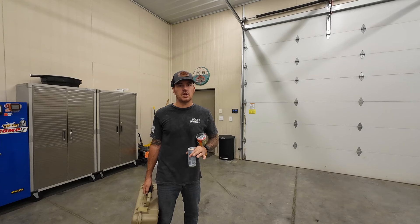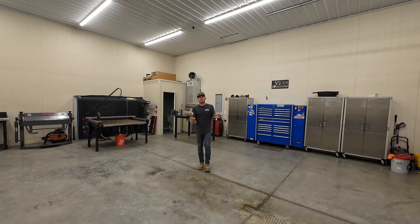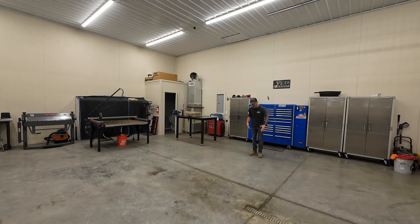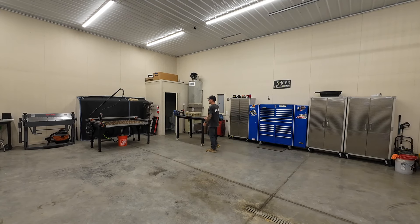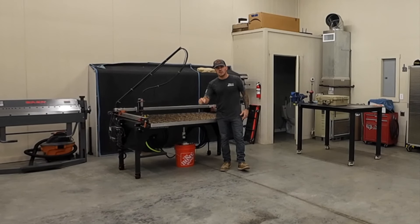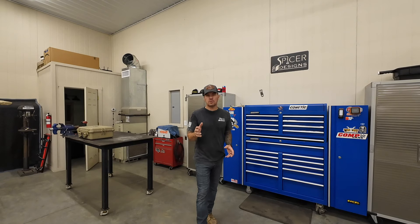I have some updates on the shop I want to show you. Typically when you watch our videos, this is the area I'm filming in the most — my table setup and all my fabrication work. We've got the Langmuir Crossfire Pro CNC plasma table — links in the description. But I don't show you a lot of the other half of the shop.